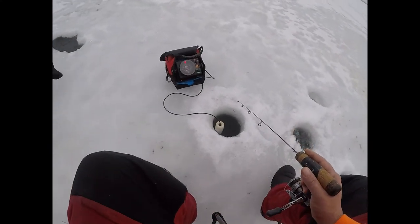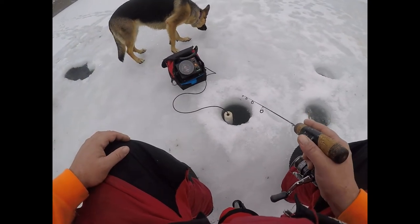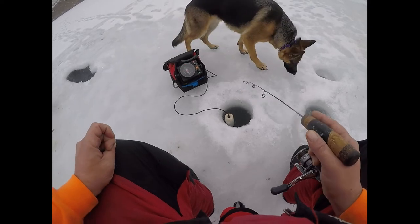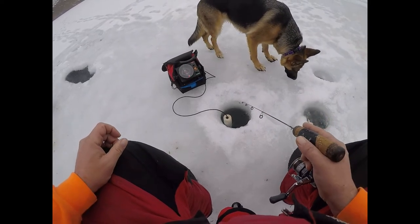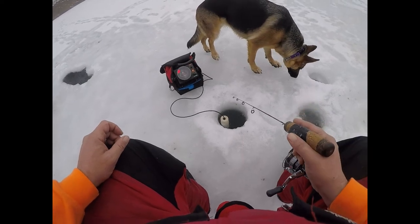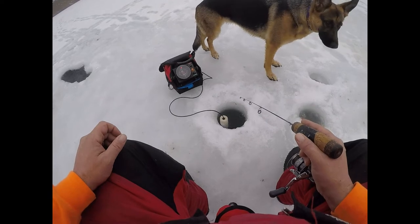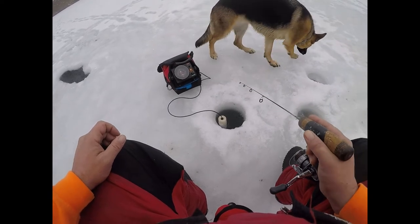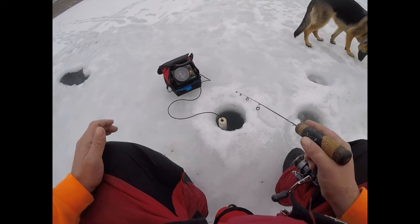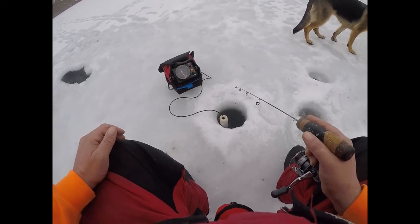We've got fish on the screen — I don't think you can see it, but they're suspended. We're sitting out here in 35 feet of water and they're sitting about 20, maybe 30 feet right now. So that's what we're trying to target, these bluegill and crappie. But I think what I've got here is just a big old pile of minnows that are just like a big bait ball, which is good too. These things are real finicky this time of year, targeting some bluegill and crappie. We'll see if we get some.